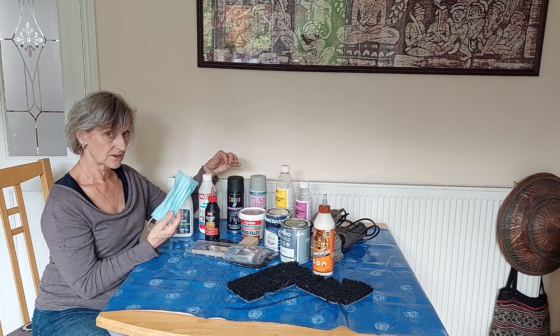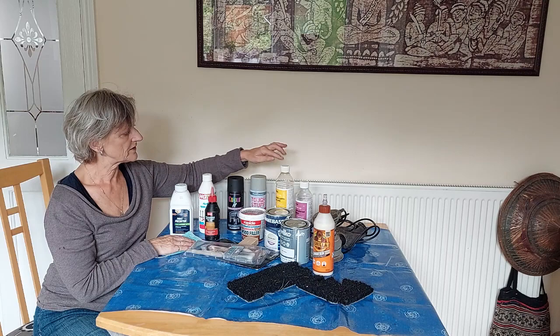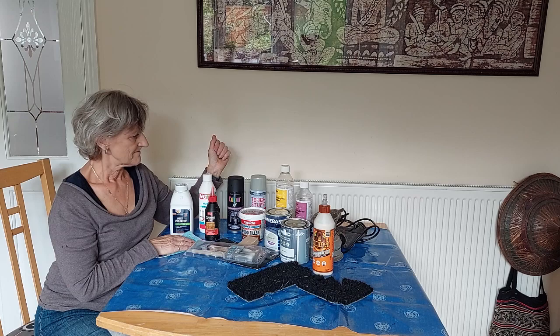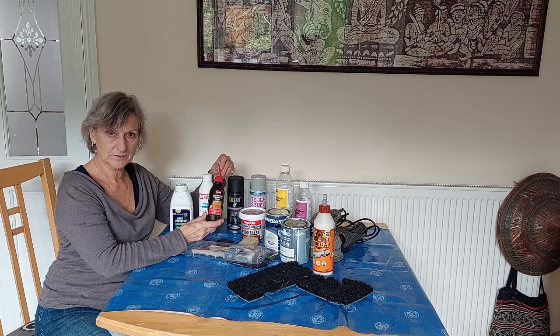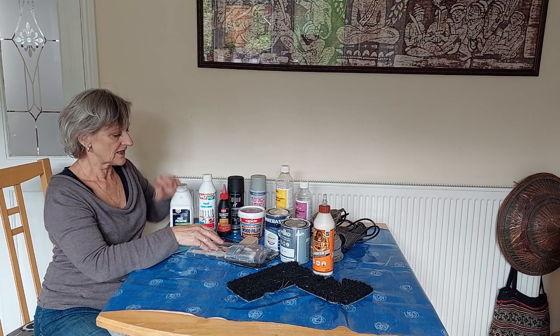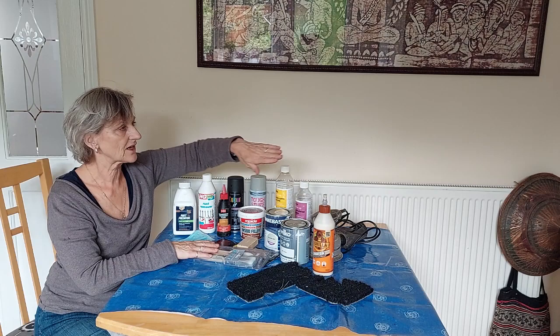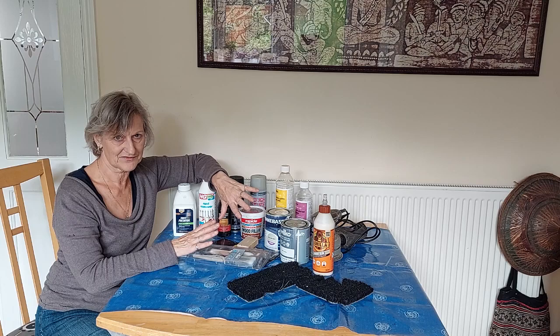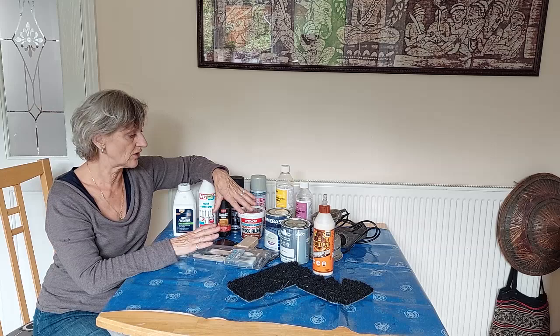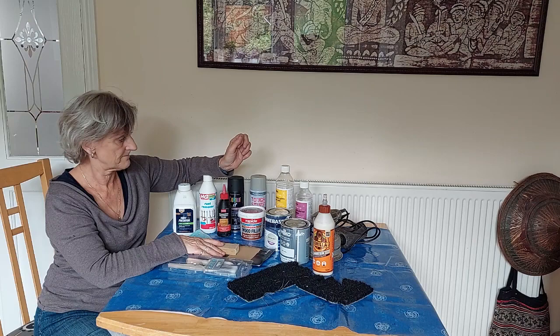Whenever you're using chemicals or spray it's better to wear a mask. We then go on to the chair and the first thing I'm going to do is give it a good clean with a mixture of white spirit and methylated spirit. I'm then going to treat any woodworm with some woodworm killer and then fill any cracks with wood filler. The next thing I will do is sand it. The filler will need smoothing and there may be other lumps and bumps. So I've got an electric sander, a homemade sanding block, and some plain fine sandpaper.